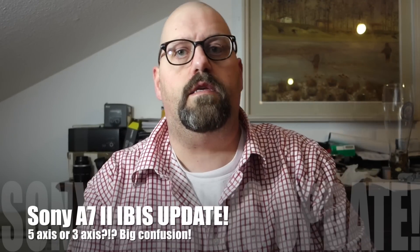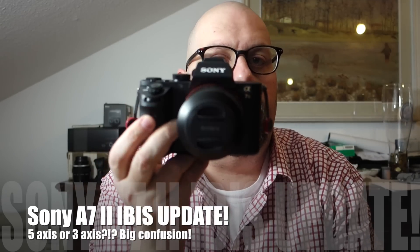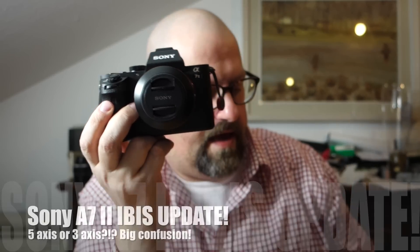Hi everybody, this is another video regarding the Sony a7 Mark II, very specifically on the in-body image stabilization, because there seems to be a little bit of confusion out there. I found videos and articles saying that the in-body image stabilization, which is normally five axes, becomes only three axes when you put on a lens that doesn't communicate with the camera body — meaning the five-axis IBIS only works with native Sony lenses.